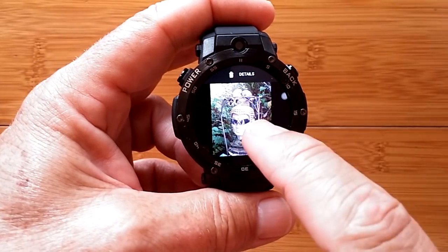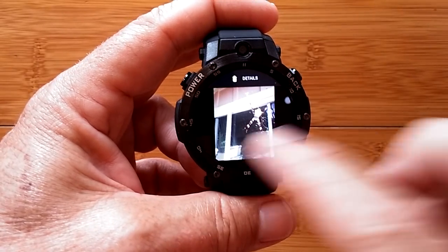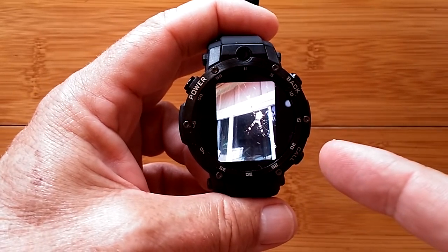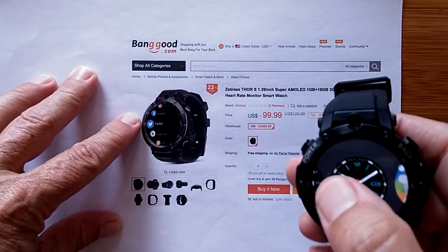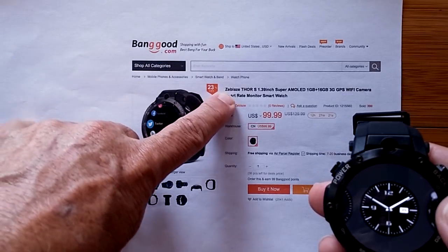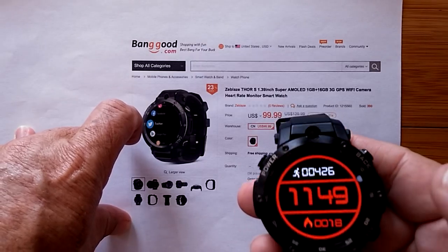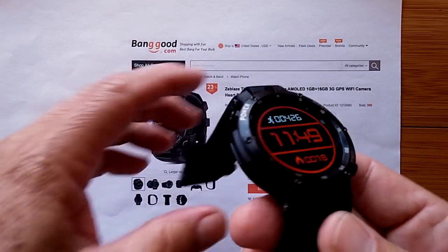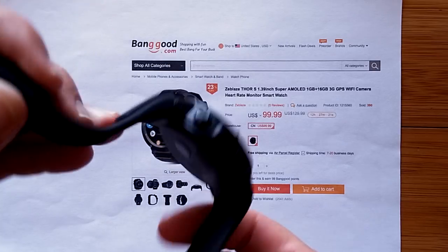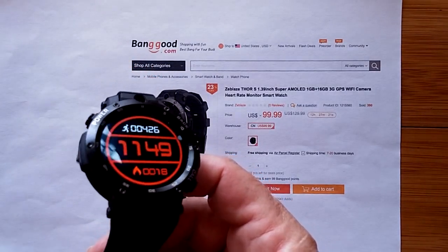So that's an overview of the camera capabilities and video conferencing — shortest video I've ever done. As a reminder, here's how you can get the Thor S: down in the show notes you'll find a link to BangGood with a buying opportunity for the Z-Blaze Thor S. It's available right now. Here are a bunch of the different stock watch faces that come with it — overall a really nice watch. The SIM card works and I've got data going on it.